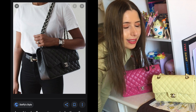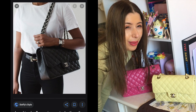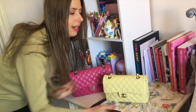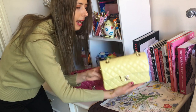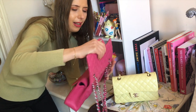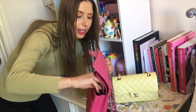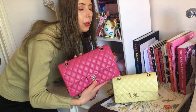I do like the thick chains on the jumbo, and I would probably get it as a collector's item, but I probably wouldn't reach for it a lot. So I have a small classic flap from 2020 — this is from the 20S collection and it is in caviar leather. And then I also have this pink classic flap. I think it's over 10 years old — it's an 18 series. This one is a 30 series, and I find that the leather on this is softer, even though it's also caviar.